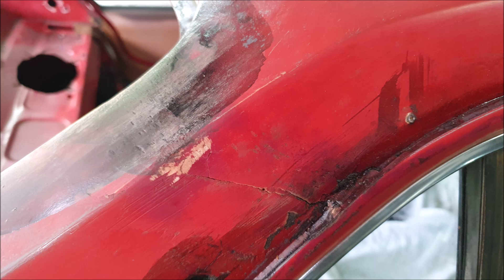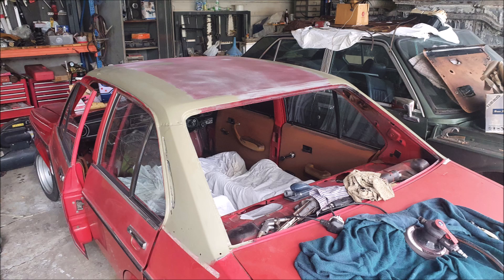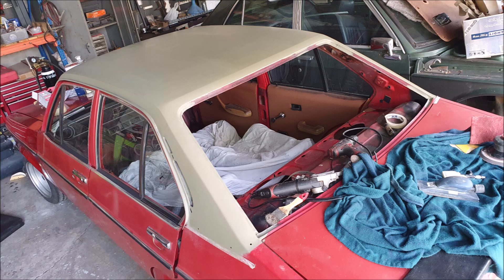I chose not to weld the roof — didn't want to risk distorting it. So we got the rust out, treated it, and actually used glass fiber reinforced filler in the pinholes and in the rust holes. The rust holes were only very minor; it didn't really warrant putting new metal in.